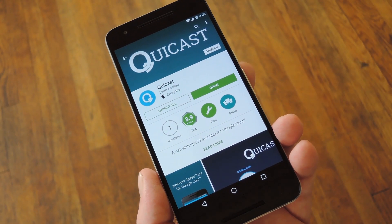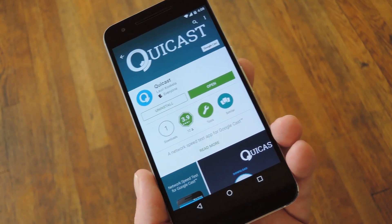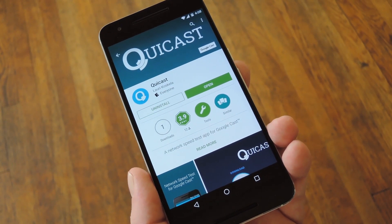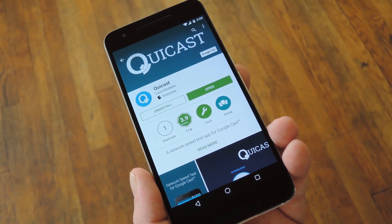Now this is going to be a quick one because I really just wanted to show you this cool new Android app. Basically, if you have a Chromecast or any Googlecast compatible device like the Nexus Player, it's an incredibly easy way to test your connection.